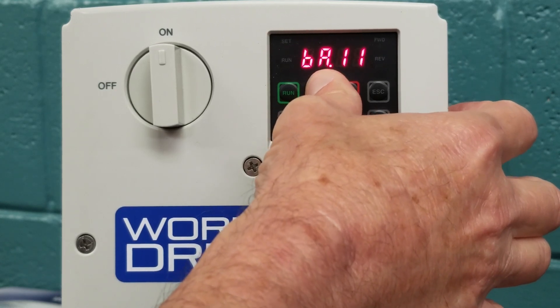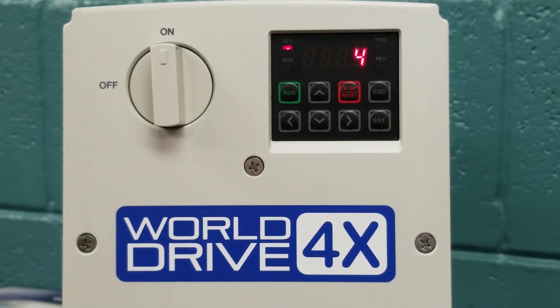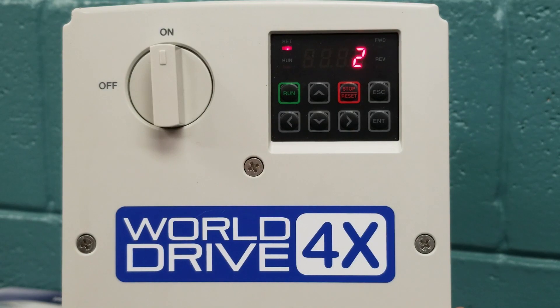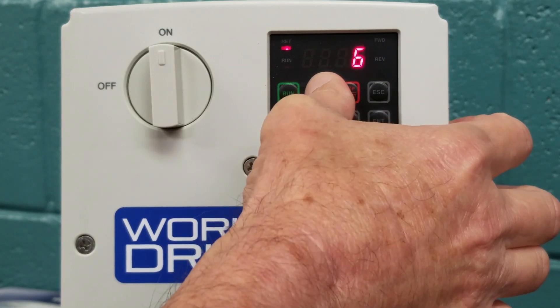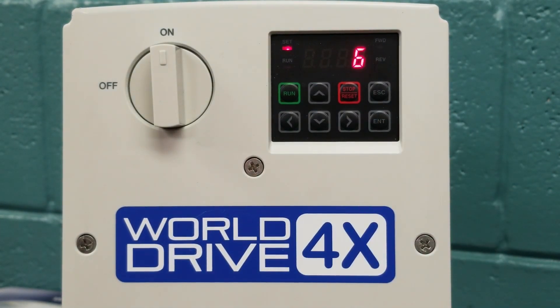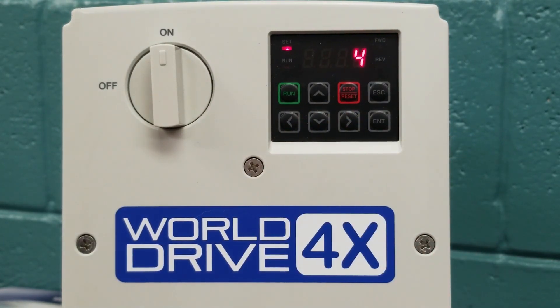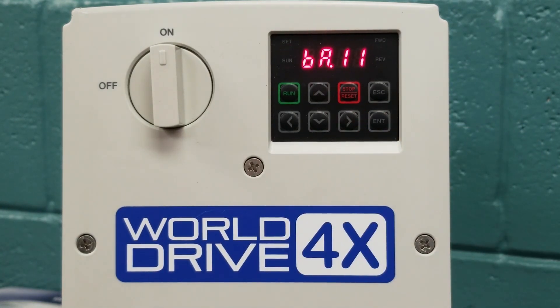The BA.11 parameter is our motor poles. We hit enter and you can see it is factory defaulted at 4. A 4-pole motor is equal to 1800 RPM. If we had a 3600 RPM motor, we would simply scroll down to 2, and that would be 2-pole for 3600 RPM. Or if we had a 1200 RPM motor, we would arrow up and see 6 for 1200 RPM. For our demonstration, we want to leave our unit at a 4-pole motor, 1800 RPM. We must hit the enter key to save those parameters.